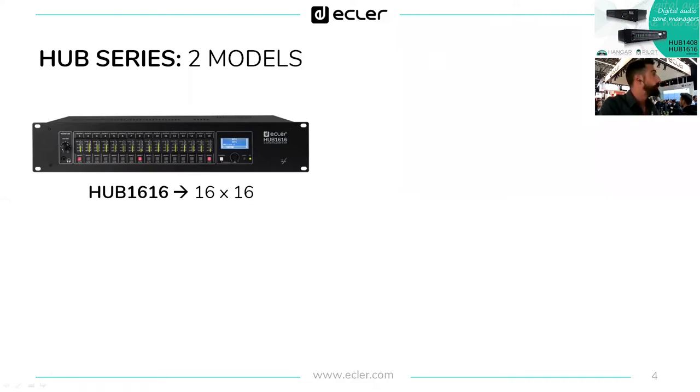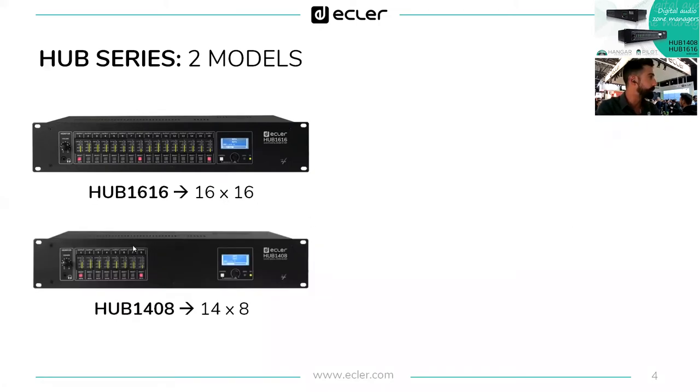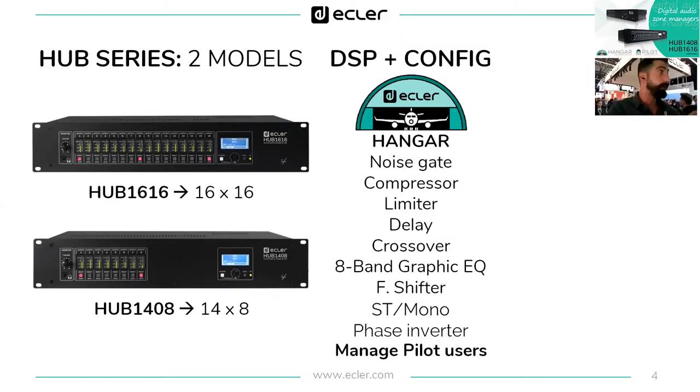One model is 16 by 16 and the second model is 14 inputs by 8 outputs — 1408, easy to remember. In every device we have sound processing and configuration. Both DSP and configuration are done with Hangar, the embedded web application. With Hangar we operate sound processing like noise gates, compressors, limiters, delays, crossovers, eight-band graphic equalization, and the frequency shifter.